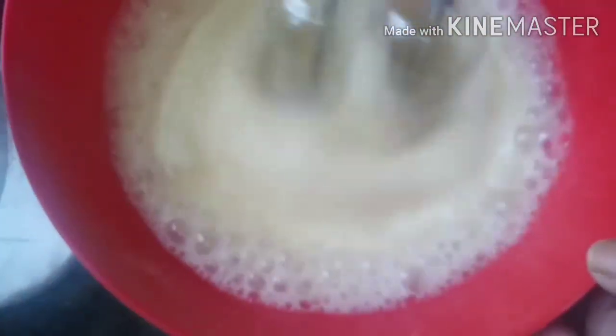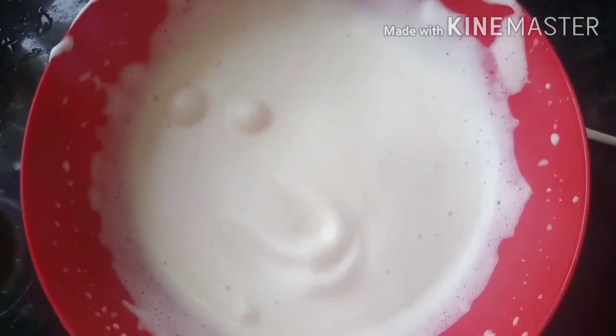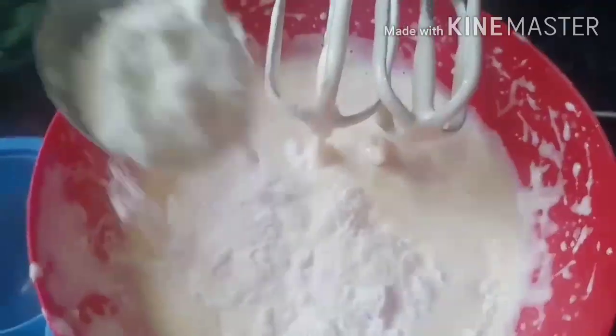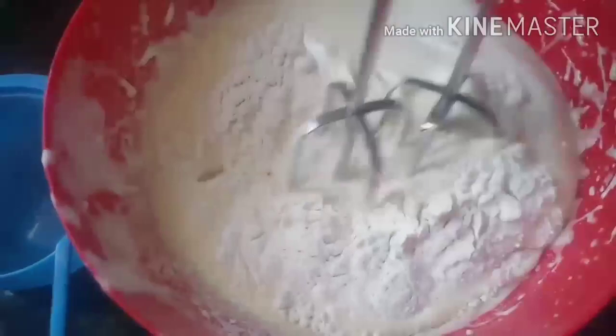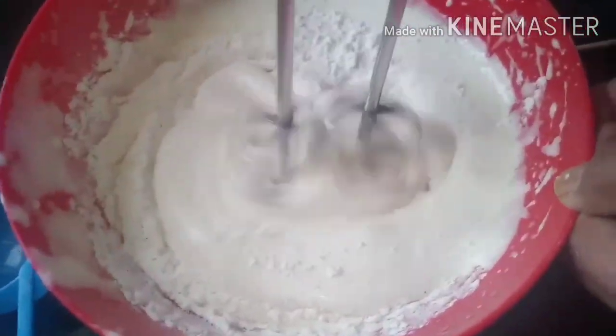Remember, we don't need to mix it all in one cup of baking powder. We have to mix the dry ingredients together. We will add the dry ingredients to the bowl. That is how we get it mixed.